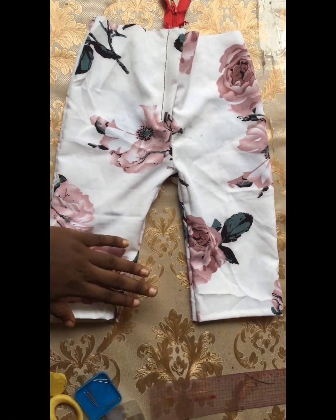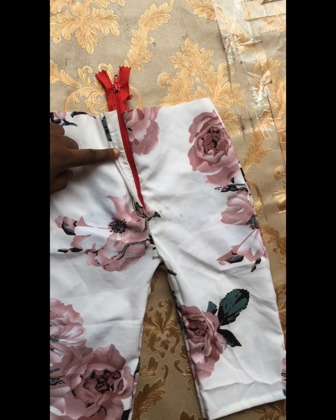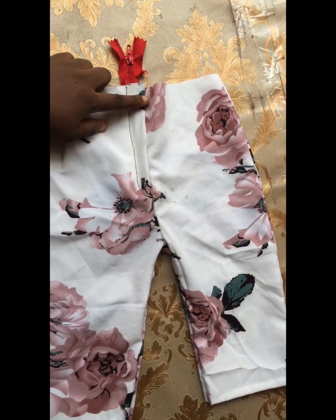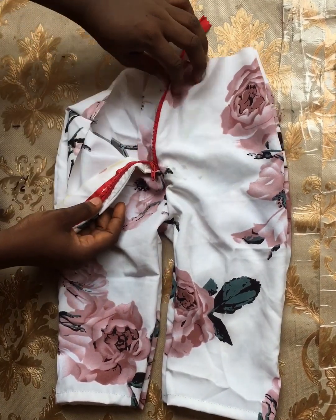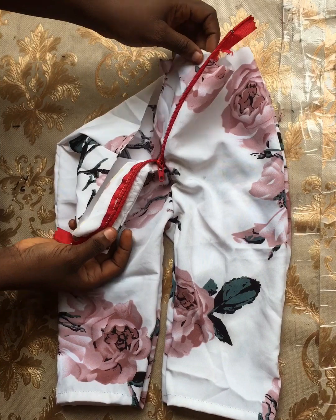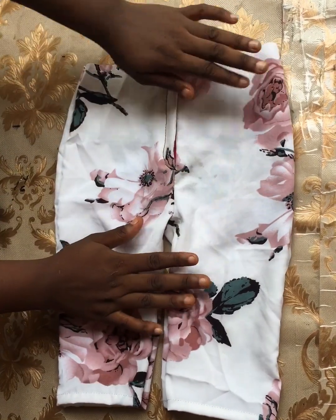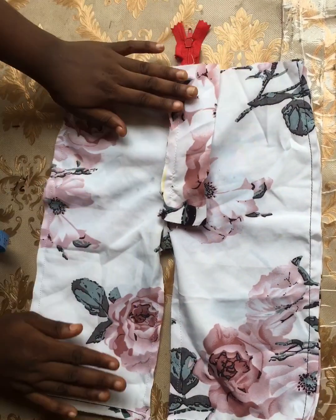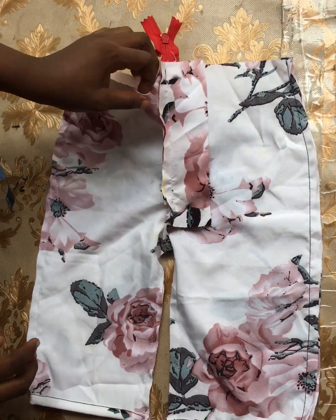Hi everyone, welcome back to my channel. In today's tutorial I'm going to be sharing with you how to fix a zipper fly to your pants or trouser. A zipper fly is usually fixed on the crotch area, exactly on the front part of your trouser. I'll flip this to the back so you can see how properly the zipper is covered.